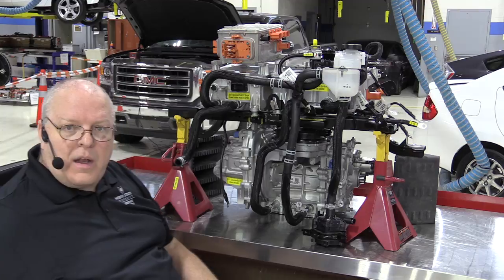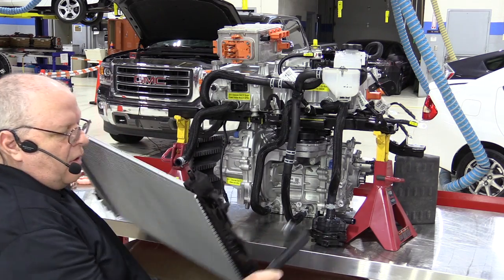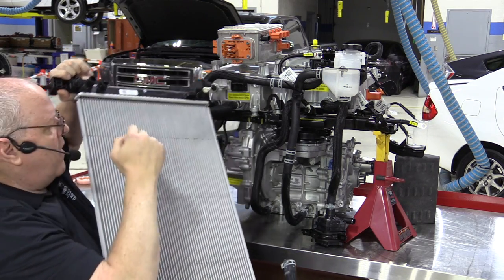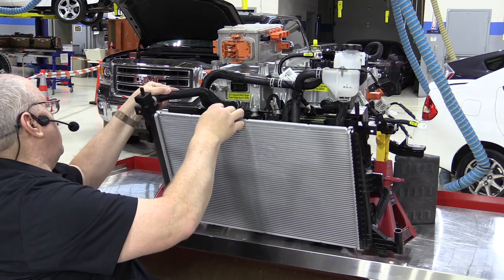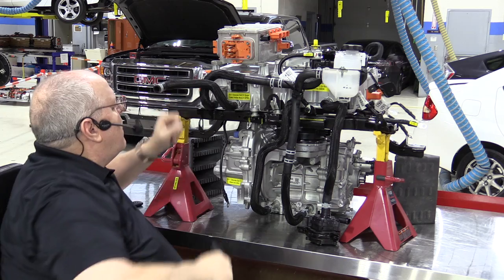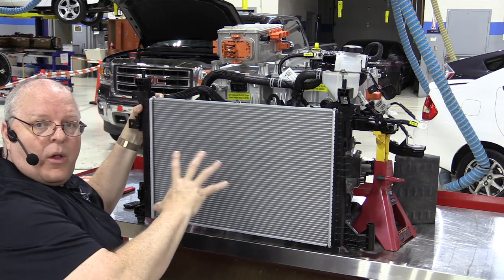Here is the radiator itself. The hose on one side connects to the water pump outlet, and on the other side the outlet connects to our inverter module hose. I need to clock the inverter module hose correctly — they do have alignment marks on them. Now the hose is up higher to match the radiator outlet.